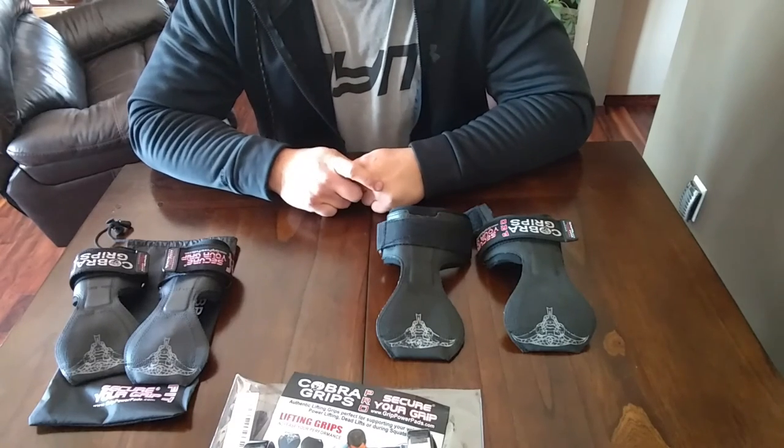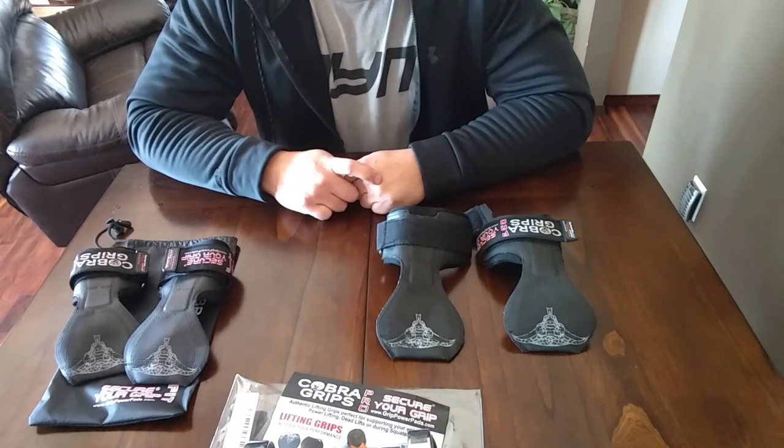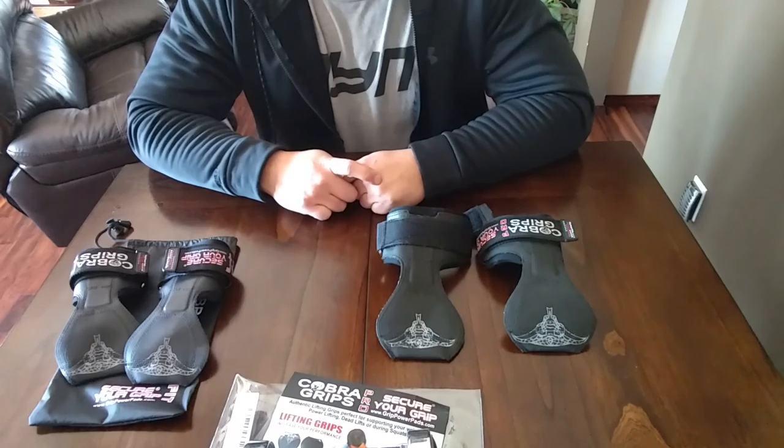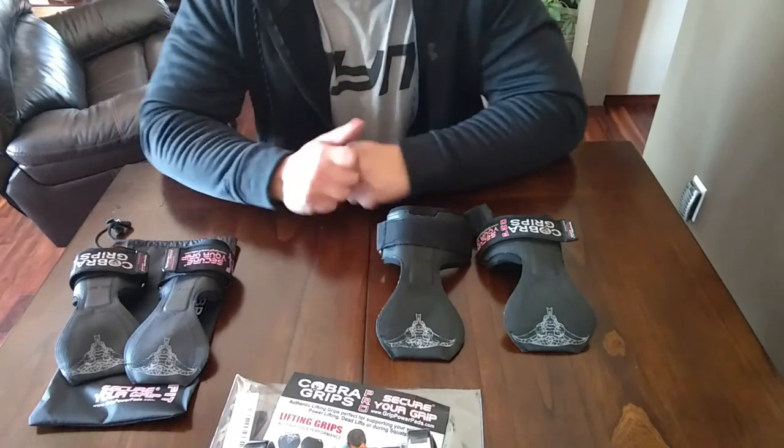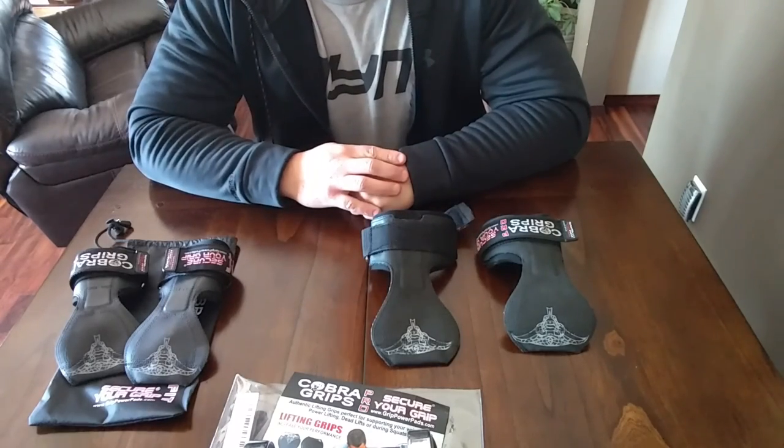Thanks for taking the time. I strongly recommend the Cobra grips if you're looking for nice, safe, quality grips to help take any load off your forearms and shoulders. I would definitely buy this again any day. Thank you.